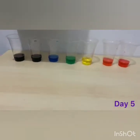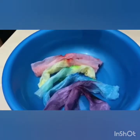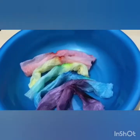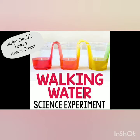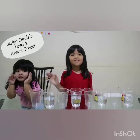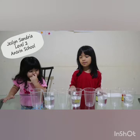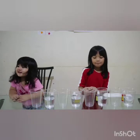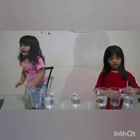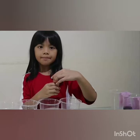I already put out the tissue. I'm going to wait until tomorrow so it can be dried. Next we need food coloring for one of them, three times.